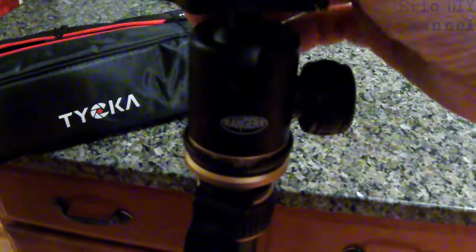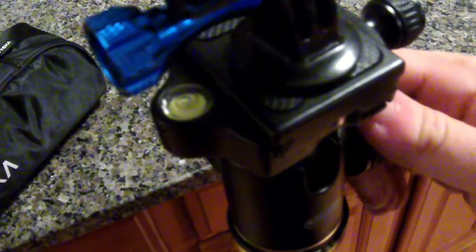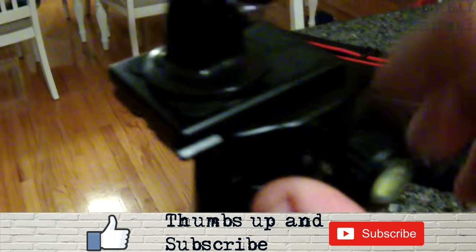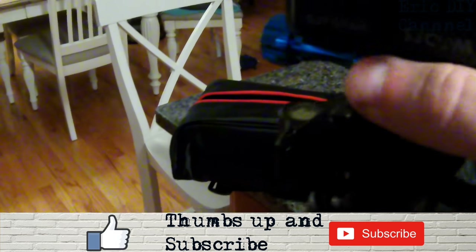You just loosen the ball head up and you can swivel it around. It has a bubble level right there so you can align it and make sure it is totally level. The ball head has another bubble level as well, so if you're filming and moving all around you have that reference. If you untwist it, it takes off the base plate for the camera so you can take the camera right off the tripod.